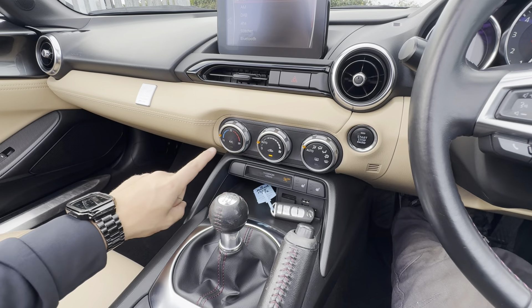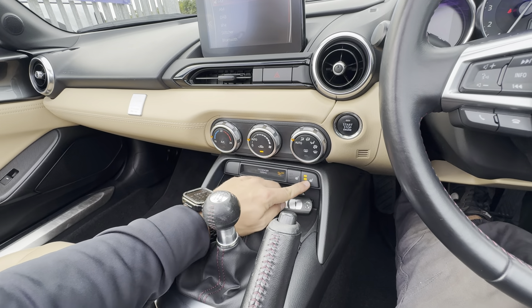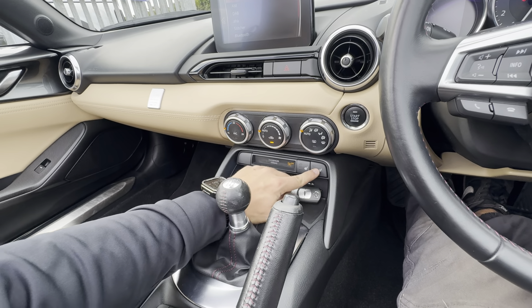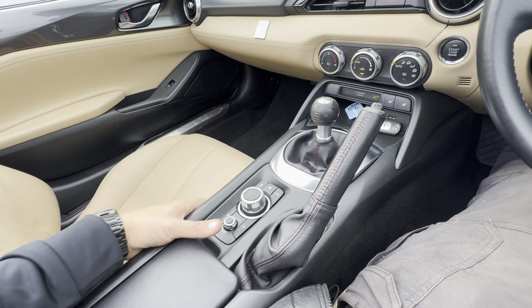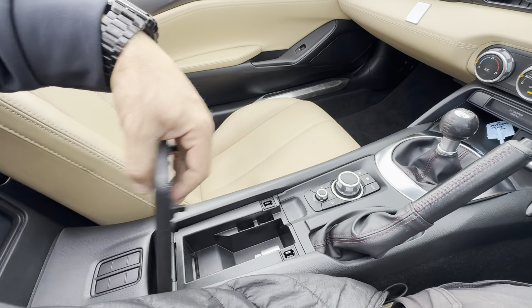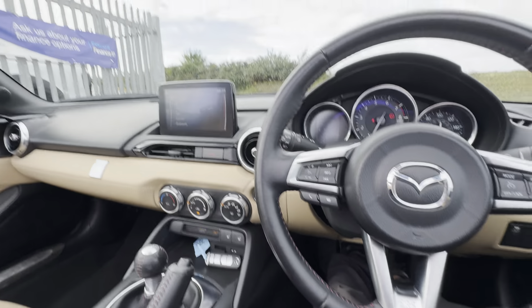As mentioned, it comes with reverse parking sensors — that's just a beep to let you know. It comes with automatic climate control, air conditioning, and driver and passenger heated seats. It's a six-speed manual transmission, with all your buttons here to adjust and a little bit of storage here and there.